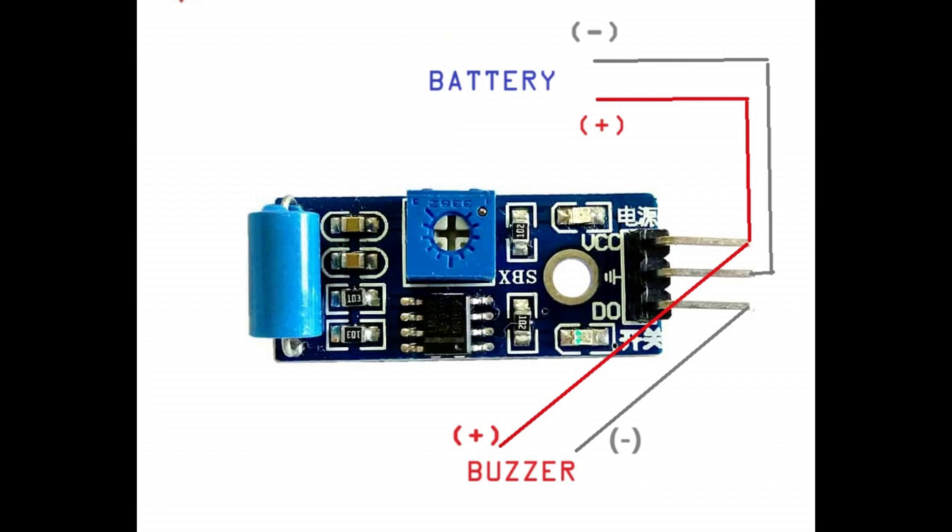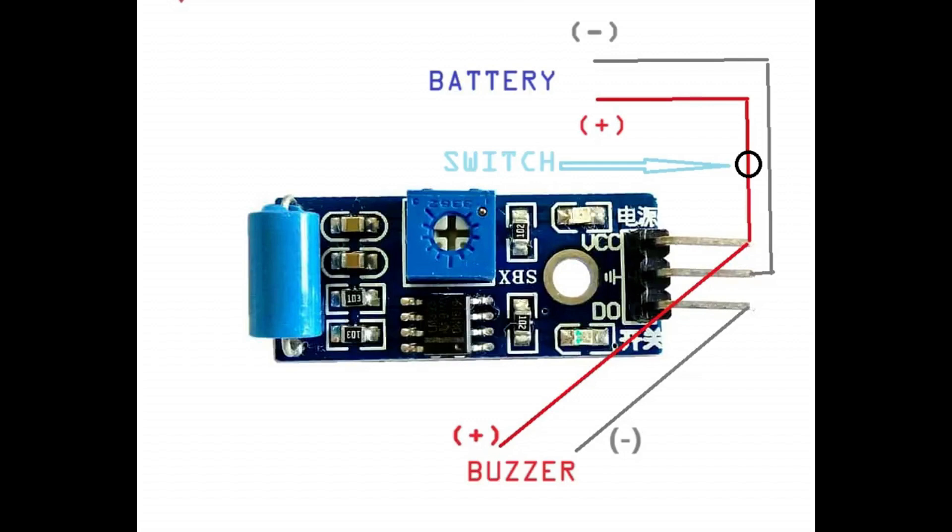Before we get started, let's look at the wiring diagram. Take a moment to pause the video if you need to study it. Here's how it works: connect the positive terminal of the battery to the sensor module's VCC pin, and the negative terminal to the GND pin. The OUT pin from the sensor goes to the positive input of the buzzer, and the negative terminal of the buzzer connects back to the battery. If you're using a switch, place it between the battery's positive terminal and the sensor's VCC pin, so you can easily cut the power when needed.